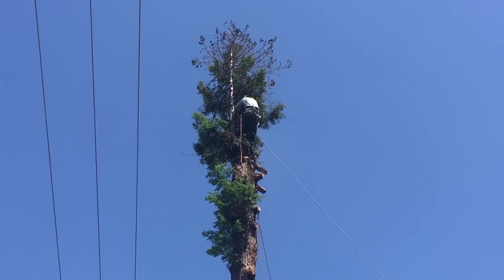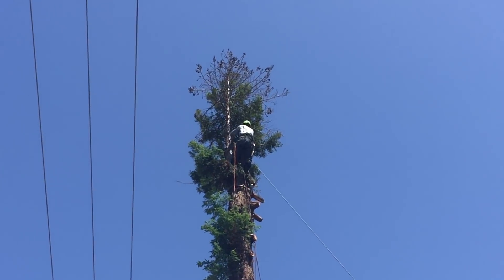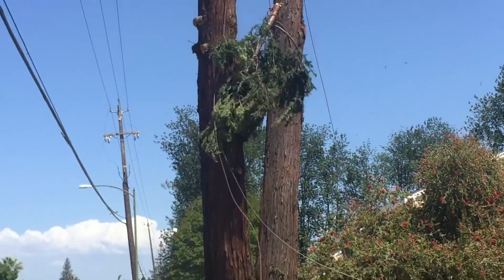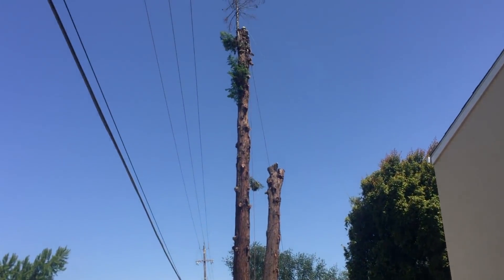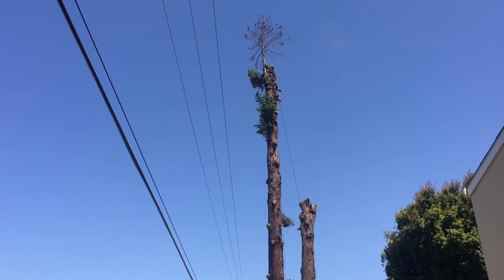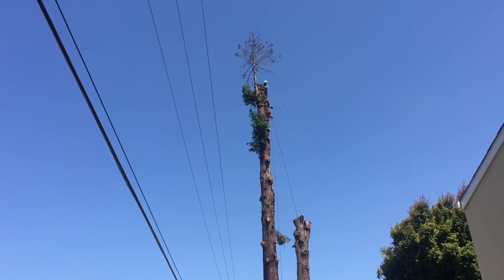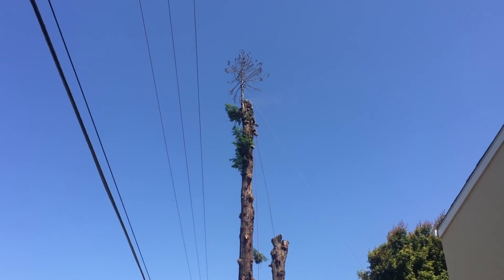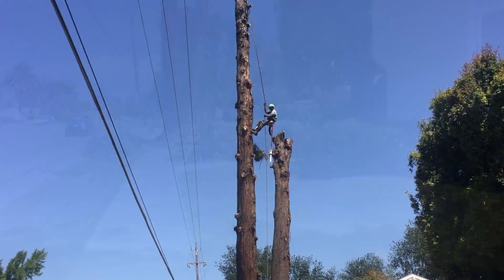We felt much safer at this point, except the top of the tree had been cut back many times by the power company. That top was loaded with so many cones — the seed pods, the redwood cones — that it was extremely heavy. It didn't look very big. This secondary top was completely dead. The area where Kalen is working is completely infected with the redwood canker, and even though this tree had a lot of healthy-looking foliage, it was on its way out. That piece he chose to let fly because it was so light and so dead.